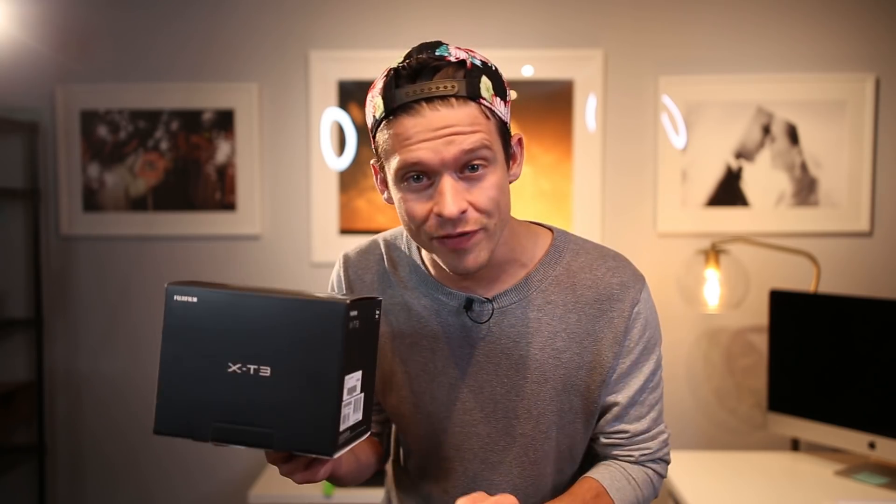Hello, my name is Ben Hartley and today Fujifilm just released the brand new Fuji X-T3. And guess what? I'm giving one away. There's a link down in the description. Before we give it away we are gonna do an unboxing of this baby. If you're new to my channel please make sure that you subscribe. Thank you for being here. Let's dive into this thing.